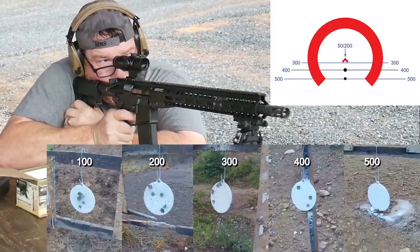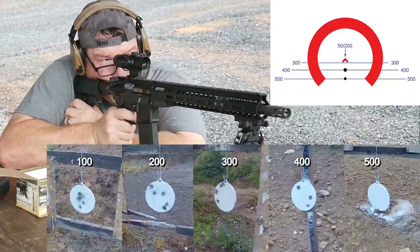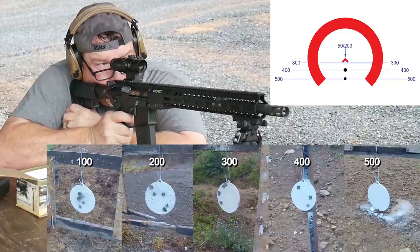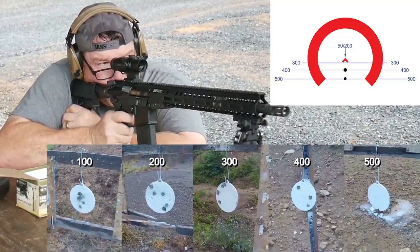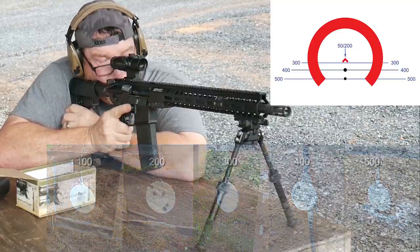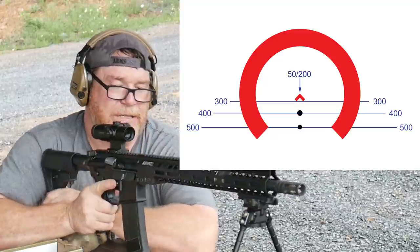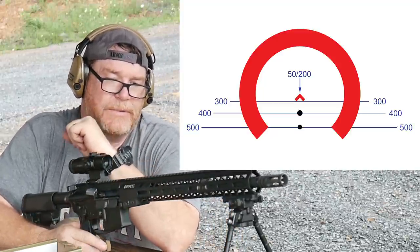Hey, I hit it! 400. Don't know if I hit it or not. 500. Anyway, you guys get the gist. A lot of fun. Real shooting. Real life stuff.